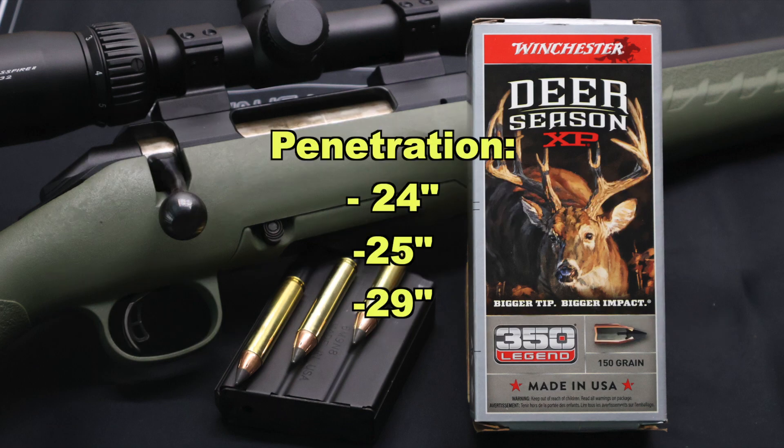And then onto penetration. We saw 24 inches, 25 inches, and 29 inches for an average of 26 inches. Hey, that's pretty darn good.